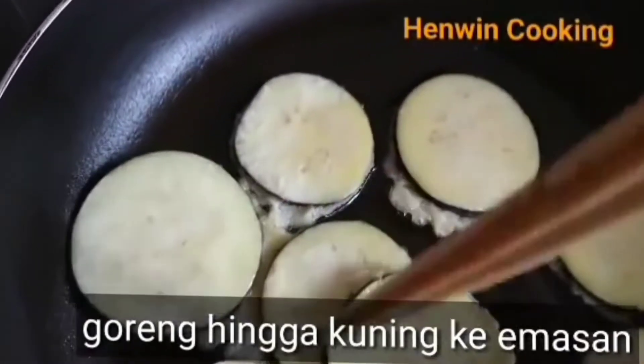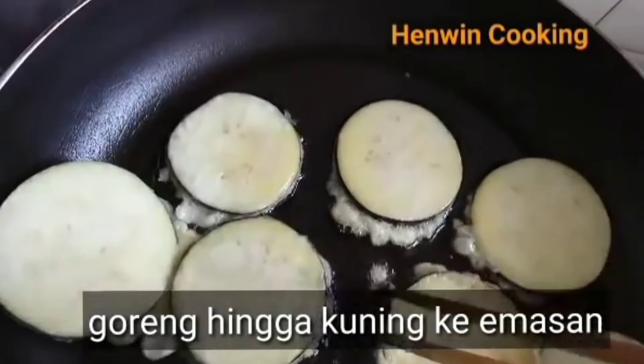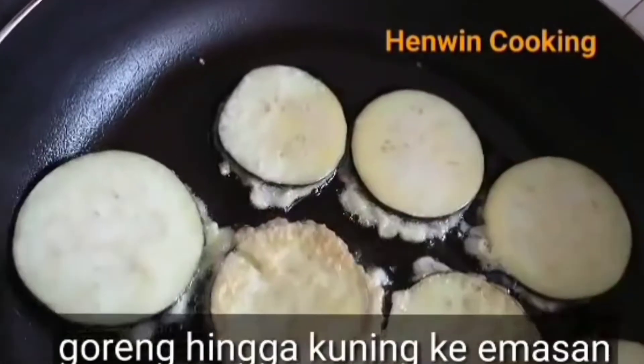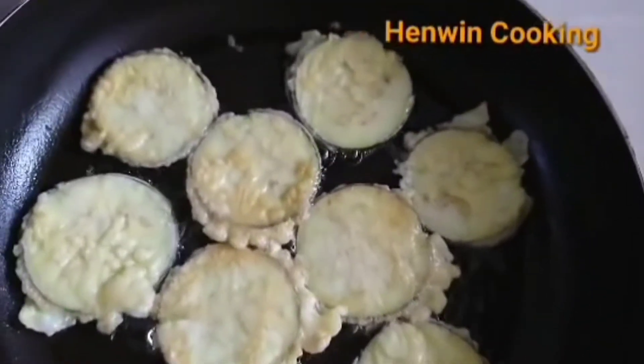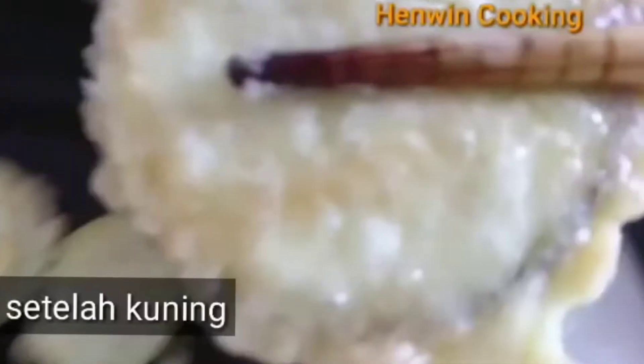Kalau mau pakai minyak sedikit, apinya kecil saja. Kalau minyaknya banyak, apinya agak besar juga boleh, itu cepat. Tapi ini untuk healthy, jadi saya mau pakai minyak yang sedikit.